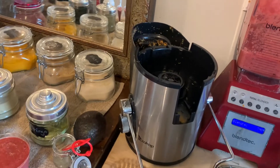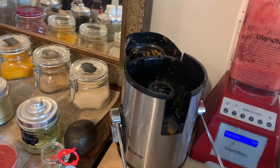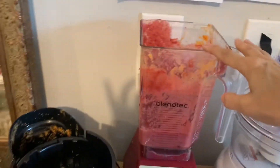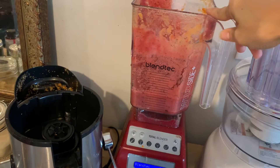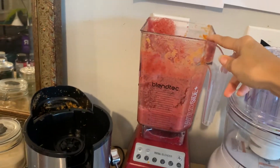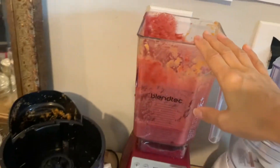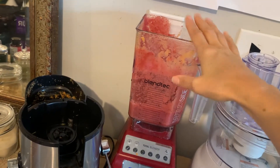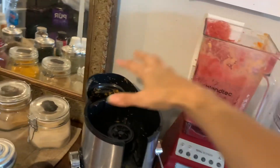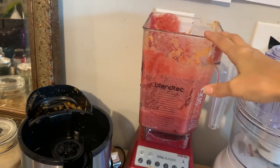I usually just throw the pulp away, even though I know it's good stuff. But my husband gave me some inspiration — he didn't even realize it. He said, 'You know, that's really good stuff, you could probably use it.' So I put it all in my blender and thought, oh, what else do I have in my freezer? I'll blend it all up and make some frozen smoothie bowls since it's hot and it's summertime. I added some pineapple, mixed berries — raspberries, blackberries, mulberries. The more colors you use the better, because you're getting the full spectrum of what our body needs.